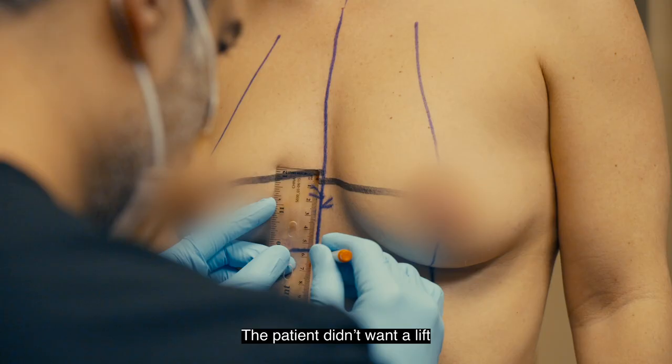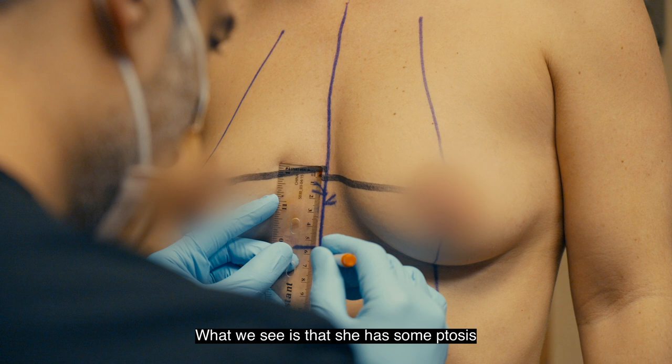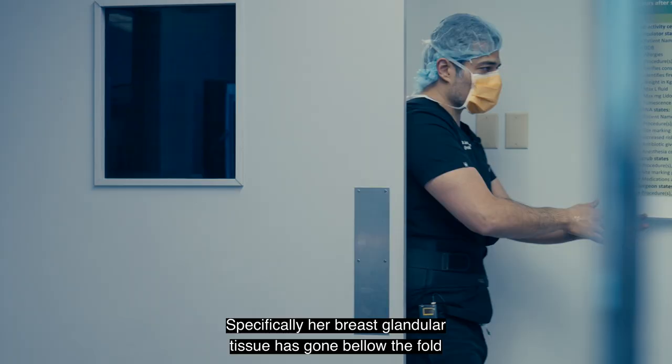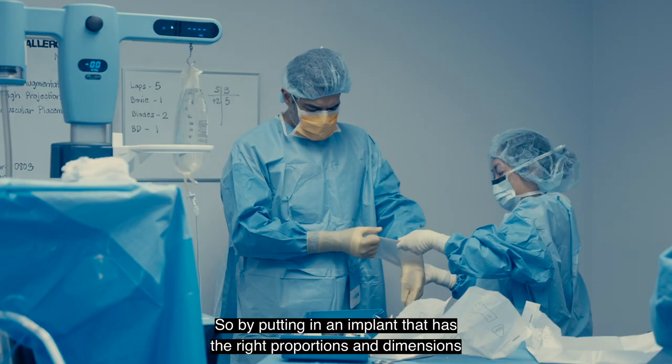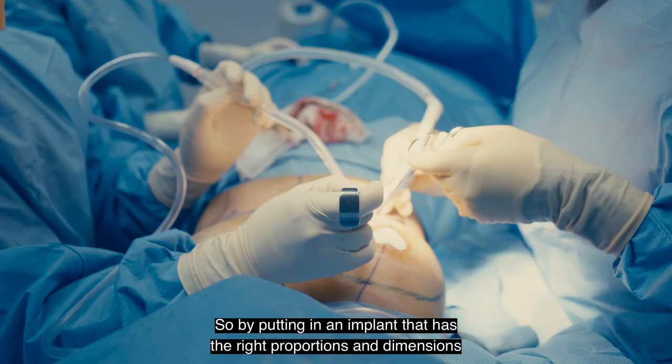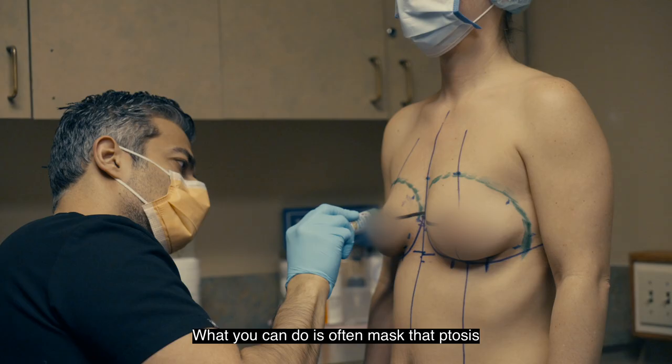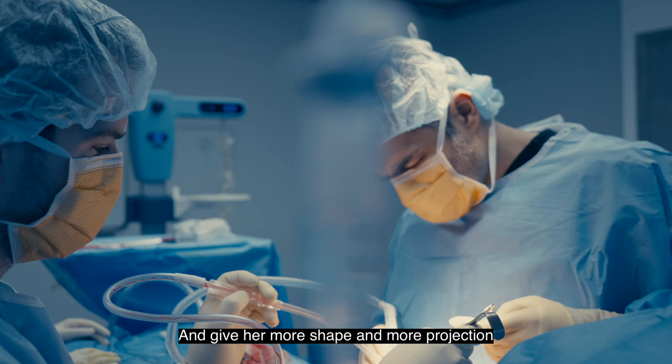The patient didn't want a lift. When you look at her before pictures, we see she has some ptosis, or sagging. Specifically, her breast glandular tissue has gone below the fold. By putting in an implant that has the right proportions, dimensions, and volume she wants, you can often mask that ptosis and give her more shape and more projection.